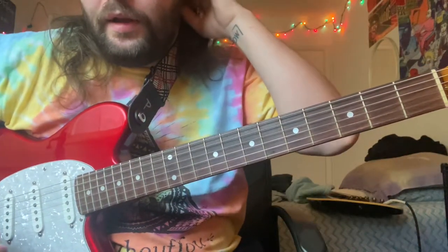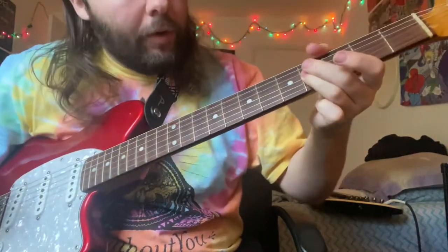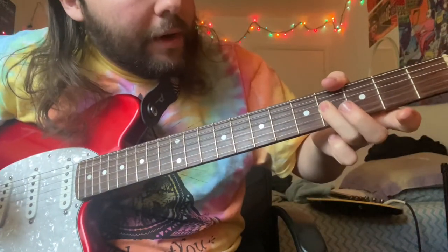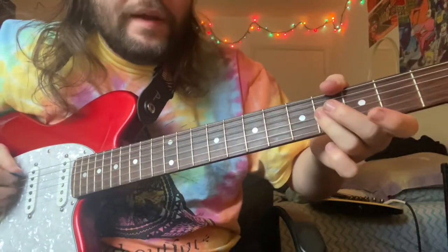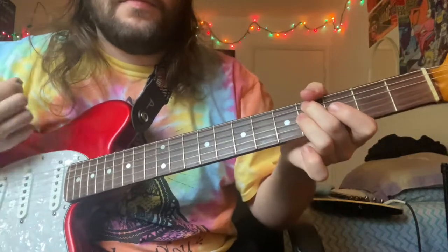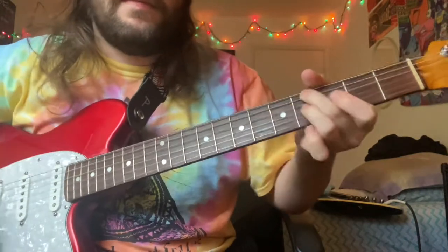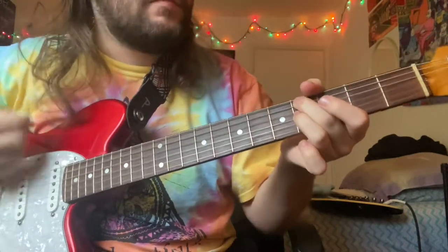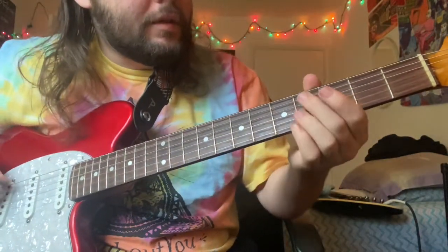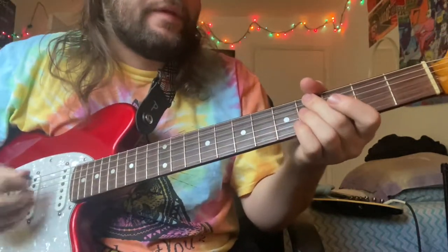So pretty much for the verse parts, I'm holding on the fourth fret on the G string, muting the D string with my ring finger, and then I'm just moving the bass note around on the A string. So it's 0, 4, 5, and you're holding them for different amounts of time.